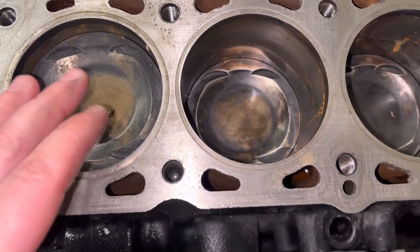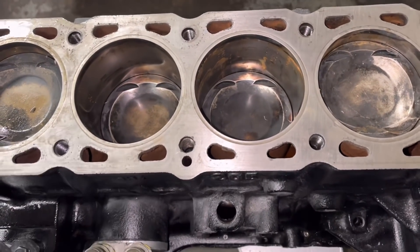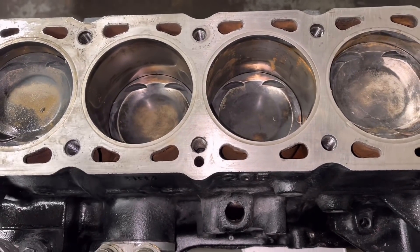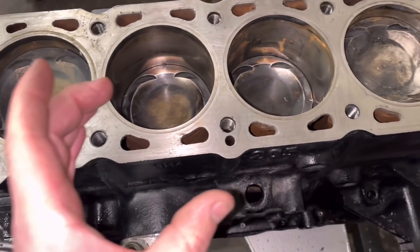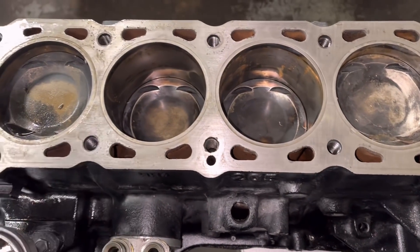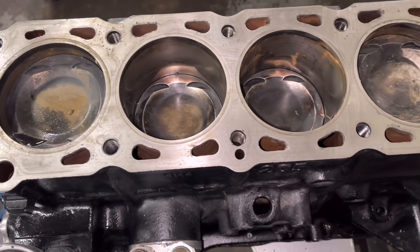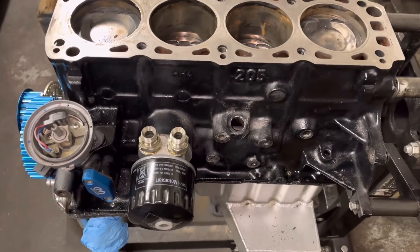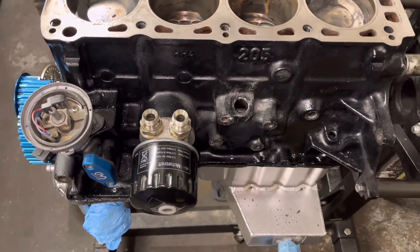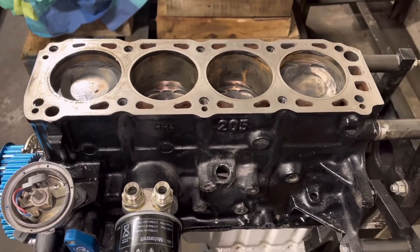The only option now is to get these out. I'm going to get it stripped, turn it over, try pressing them out. If no joy, I'm going to have to machine them out and hope that the diameter of the liners down the bottom are smaller than the ones we use - otherwise we're going to have to go for a custom liner or another block. In the next few days we're going to get these stripped out and see if we can push these liners out.